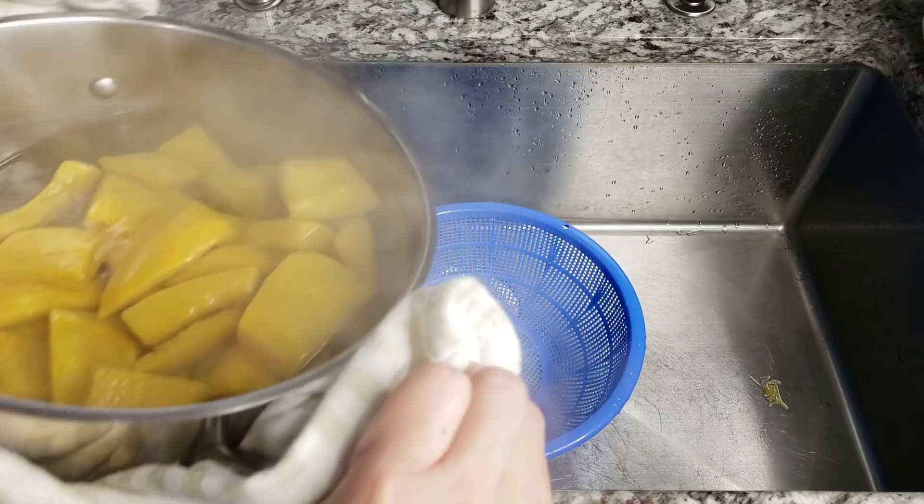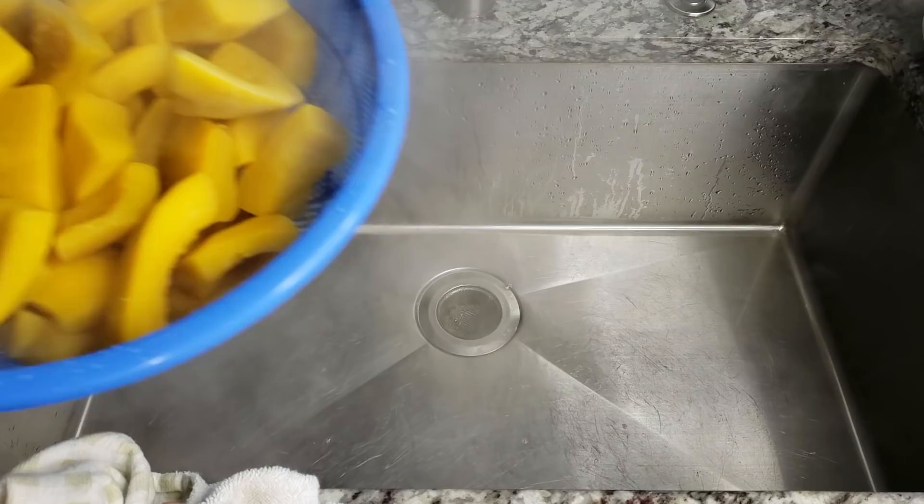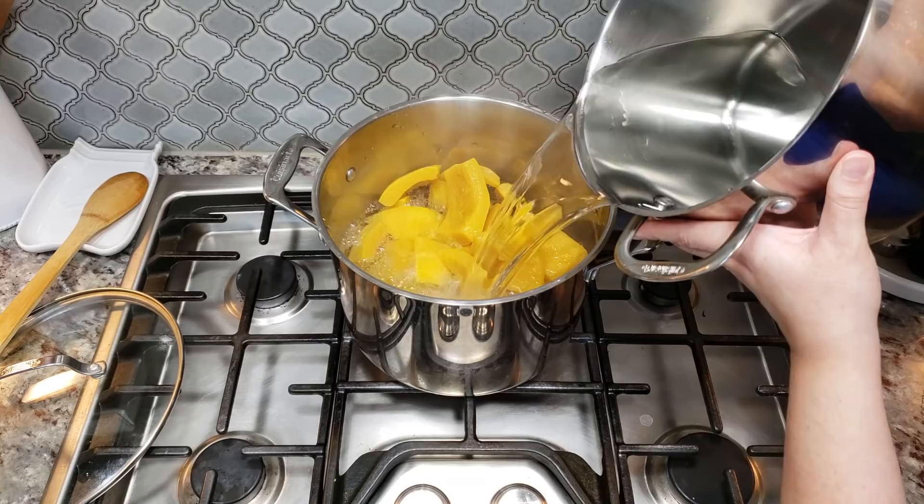After 20 minutes of parboiling the pumpkin pieces I'm going to discard the water again. I know this is definitely a process — I will forewarn you. So back into my pot now I'm going to add clean water, about five to five and a half quarts — I think it's closer to five quarts.